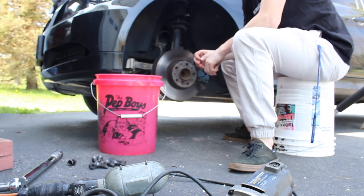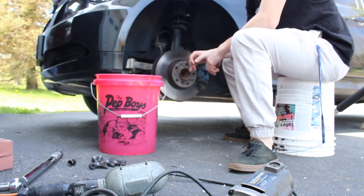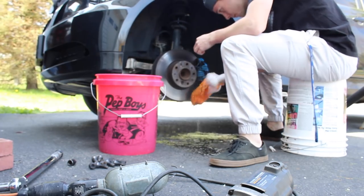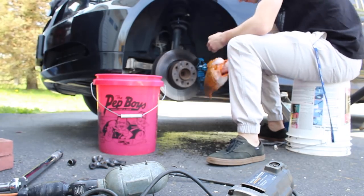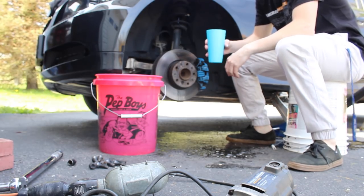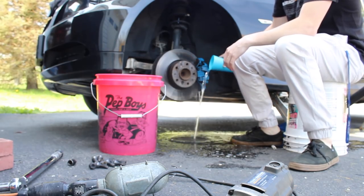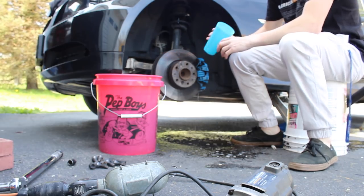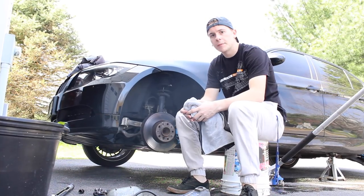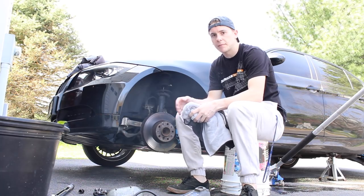Sorry it's a little bit windy out here today, I hope you guys can hear me okay. I'm gonna go ahead and clean my calipers right now, just so once I'm finished painting where all the rust is, it looks really nice. Both the front and the back calipers are done on this side — I'm just gonna let them sit and dry for a few minutes so there's no moisture around the area that can mess up anything I'm doing.